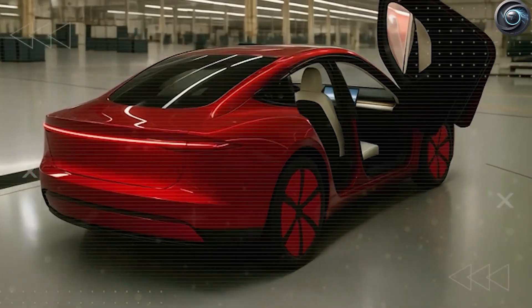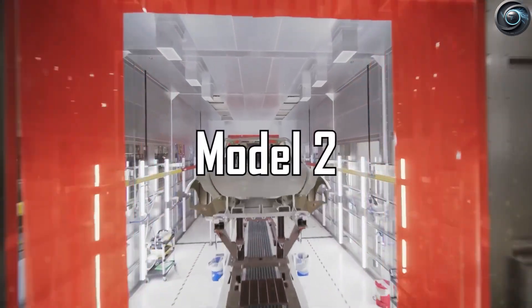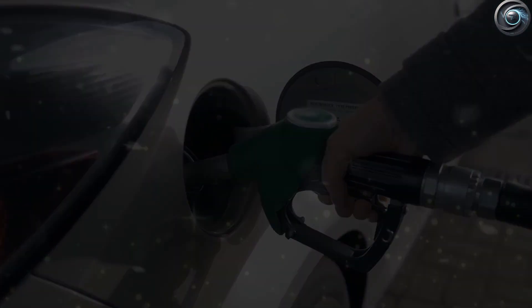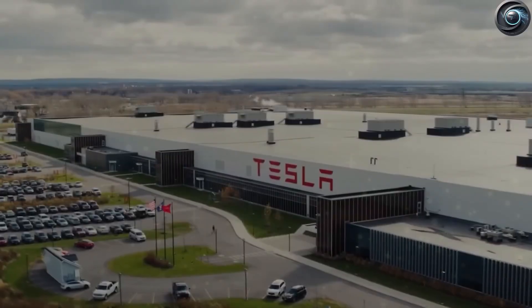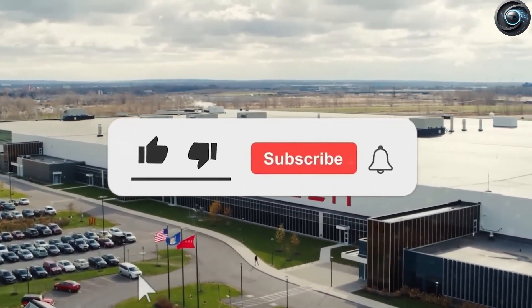Tesla is also switching to what's called a cell-to-pack method, meaning the battery cells go straight into the main battery pack without being grouped into modules first. Fewer parts means fewer things that can break, more even cooling, and faster assembly. This also makes future repairs and recycling much easier.